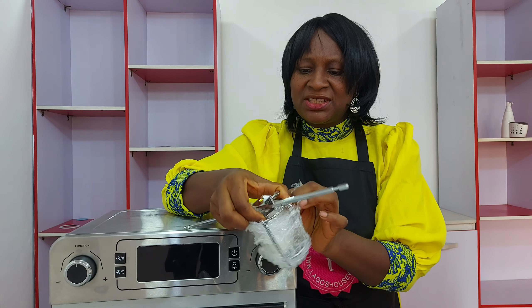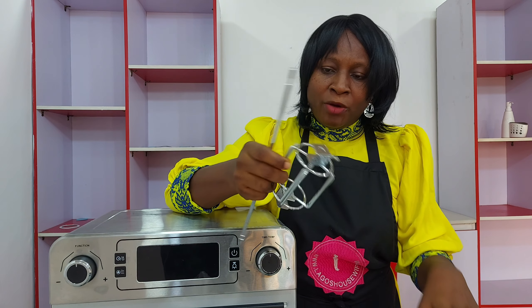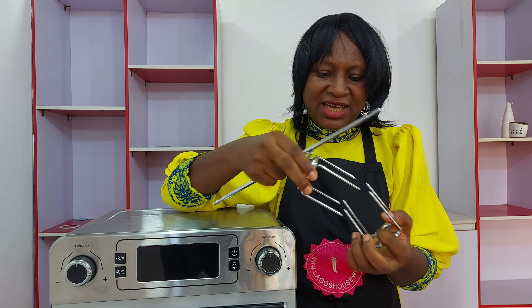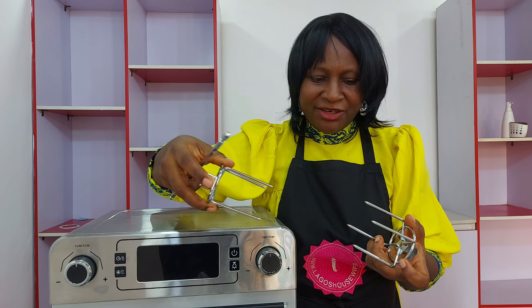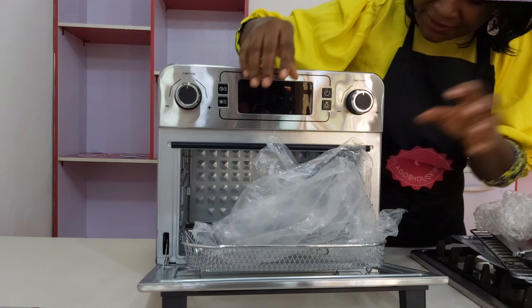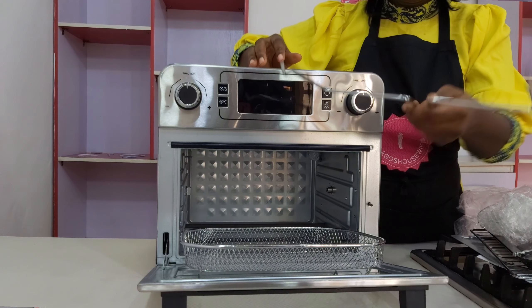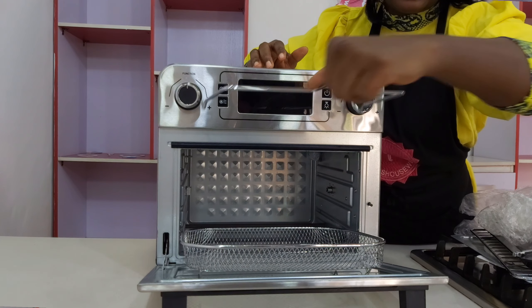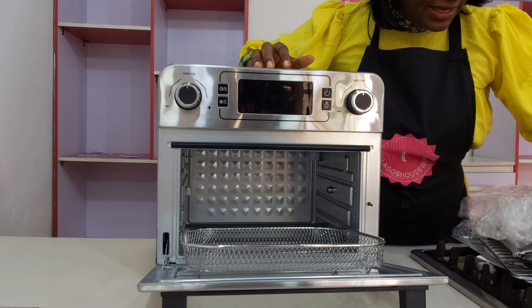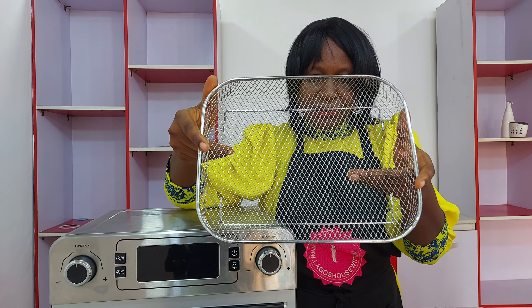This is the first time I've actually seen a rotisserie hook like this. Normally you get the regular two-pronged ones, but this one I really, really love — this is unique. And this is the tool for it. Then here we have the rotisserie lifter — that's what you use to lift it out of the oven. And then we have the air fryer basket. I like that it's high-sided; that's very lovely.